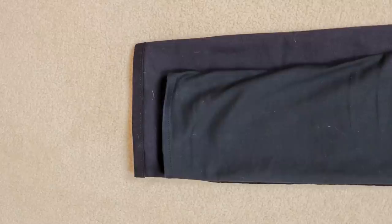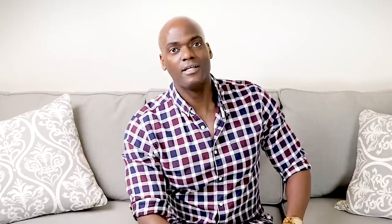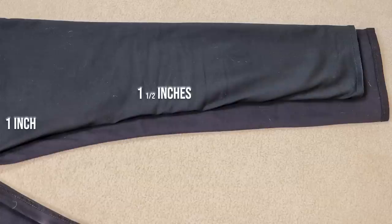I took my new jeans, turned them inside out, and put my old jeans right on top, making sure to line up those outside seams as close as I could get them. Since one pair is inside out and the other isn't, that's important. I put pins in the side of the new jeans right alongside the old ones to make them the same size. I'm taking off an inch in the thigh, then once I get down to the knee it's an inch and a half, and at the ankle it's an inch and three quarters — giving a really nice taper.